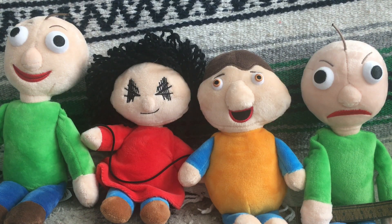Hello everybody and welcome back to Iron Golem Films. Today I'm going to be reviewing the Baldi's Basics really cool looking plushie 4-pack.